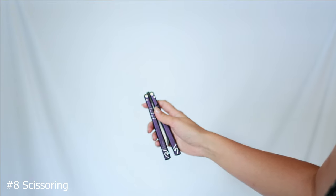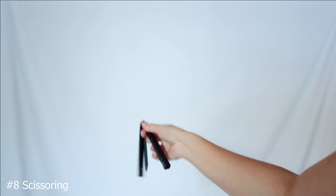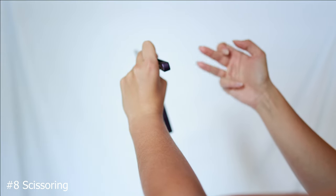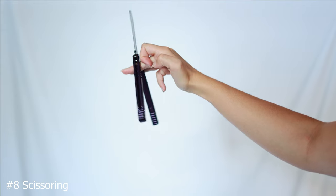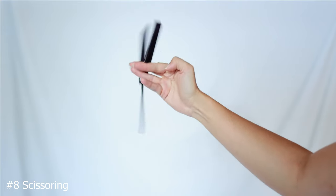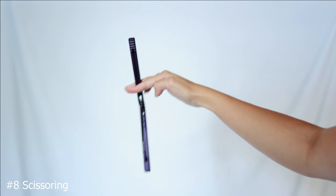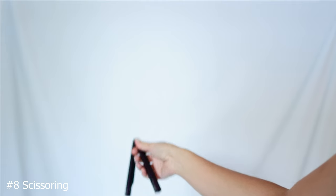To do the balisong trick called scissoring, you're going to be doing a full twirl, taking the knife, throwing it in the air, and catching it with your index finger, ring finger, and middle finger. Your middle finger goes in between the handles, your ring finger goes on the back of the safe handle, and you're pushing it forward, replacing your ring finger with your index finger. Now you're doing a vertical index chaplain, and that leads right back into a full twirl.